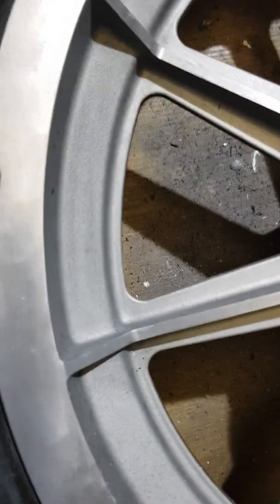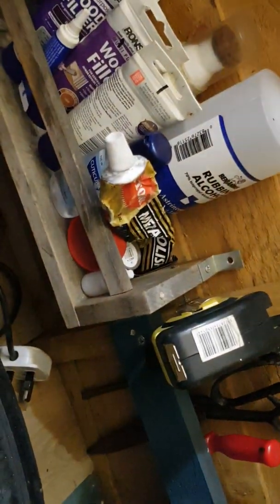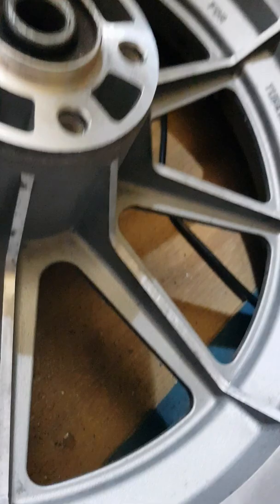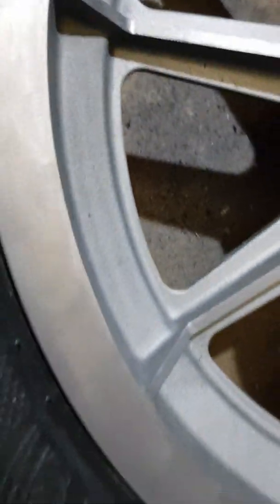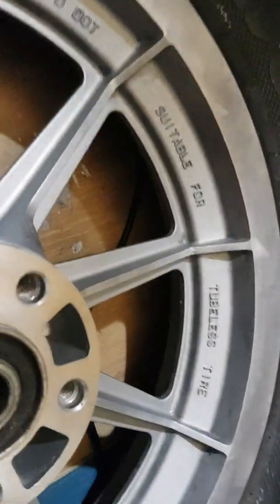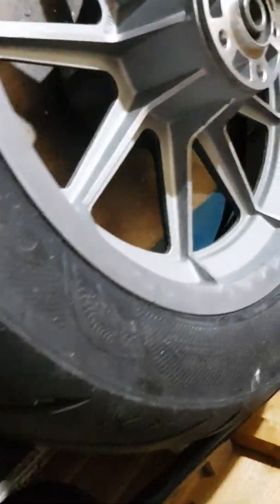I've tried all sorts of stuff but I've found the Auto Sol metal polish to be the best one so far. If you've got any sort of tips or ideas, let me know. It's a long-winded job - you should sort of keep on top of it.